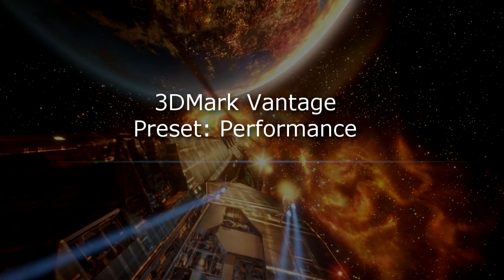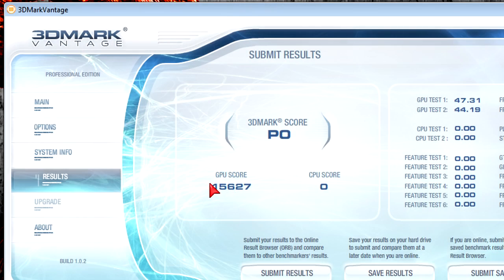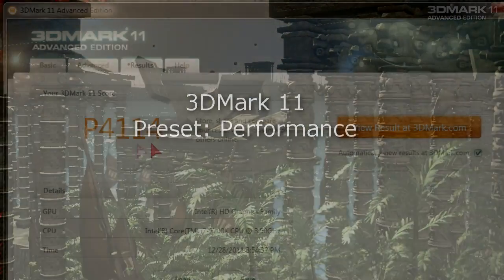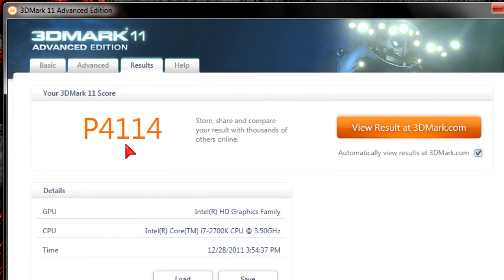In 3DMark Vantage at the performance preset this card scores over 15,000 — specifically 15,627. That's a very high score. In 3DMark 11 also tested under the performance preset, it got an amazing score of P4114, which is impressive considering this is heavy DirectX 11 rendering.